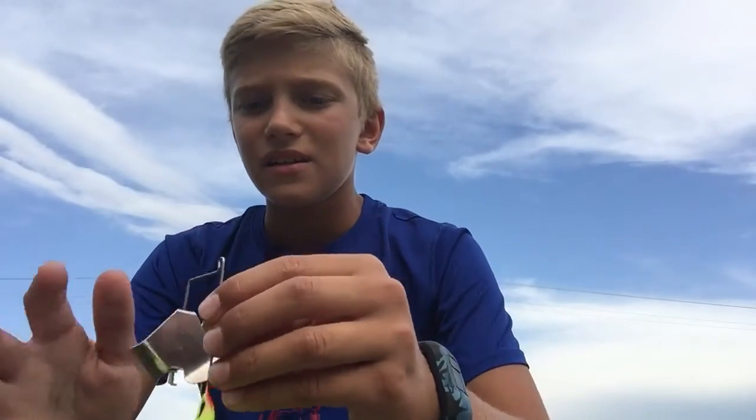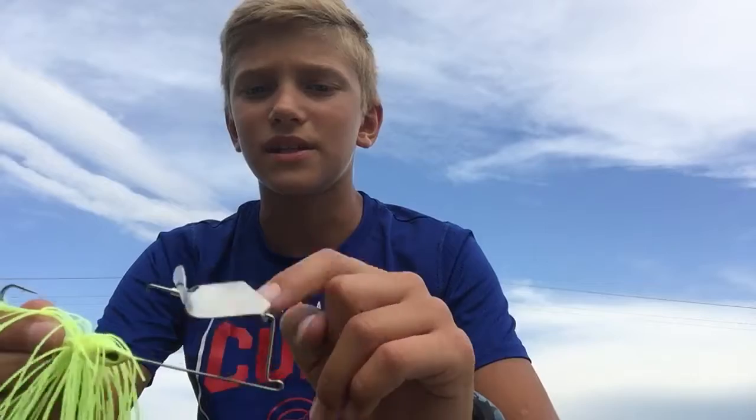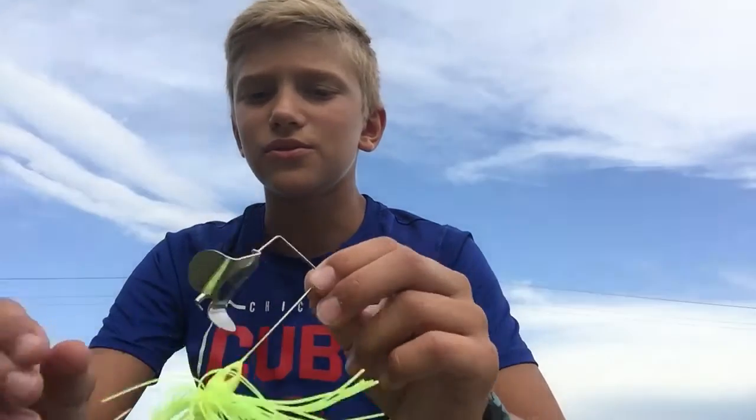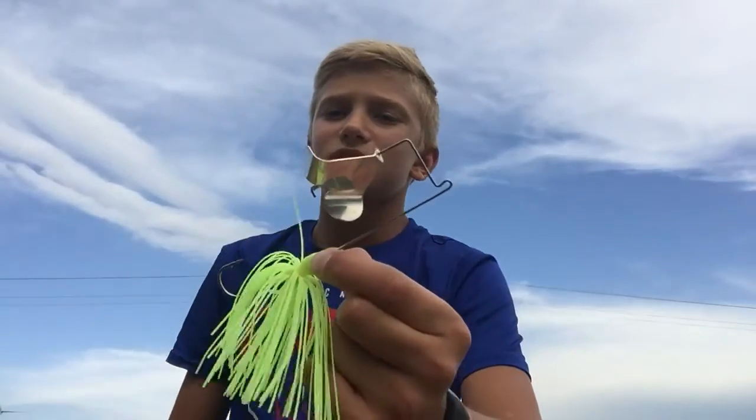If they're right by the boat and jumping, you can cast right on top of them — it works as a topwater bait. But if they're jumping somewhere else and you're waiting for them to come to you, you can let the buzzbait sink — it'll be flashy and look like a minnow in the water. This is probably one of the better baits when the fish are being finicky.